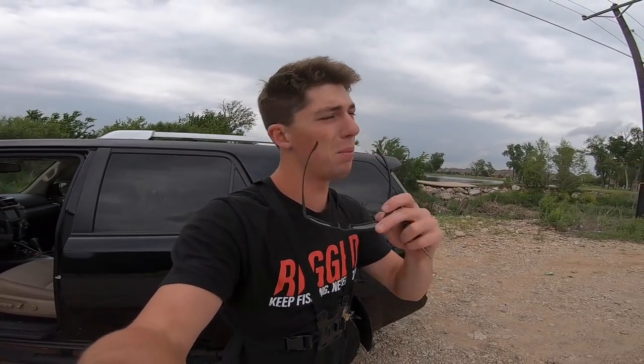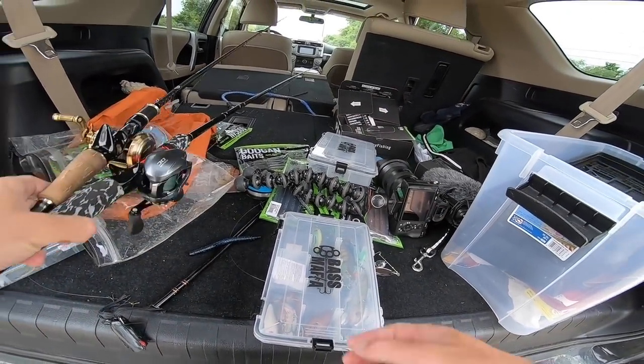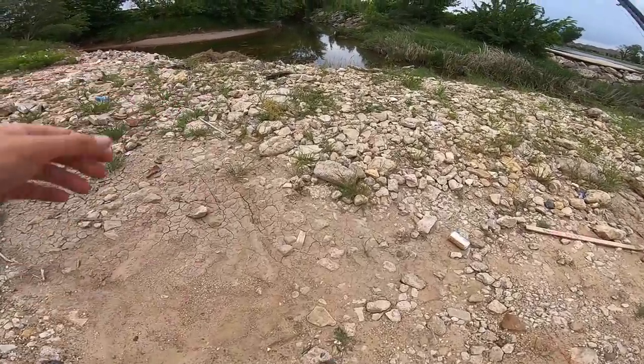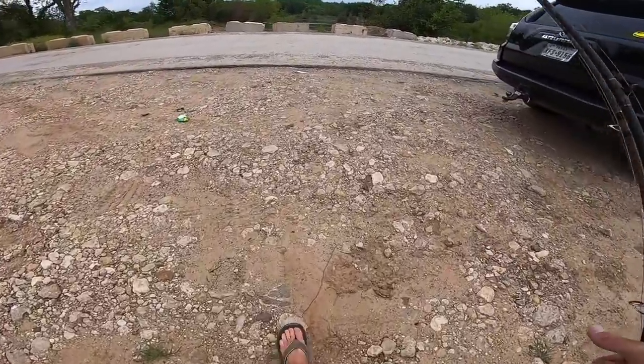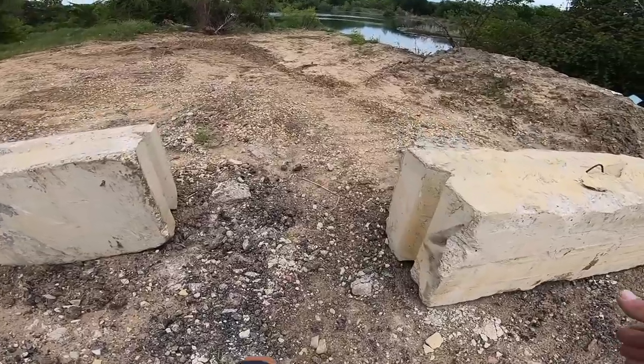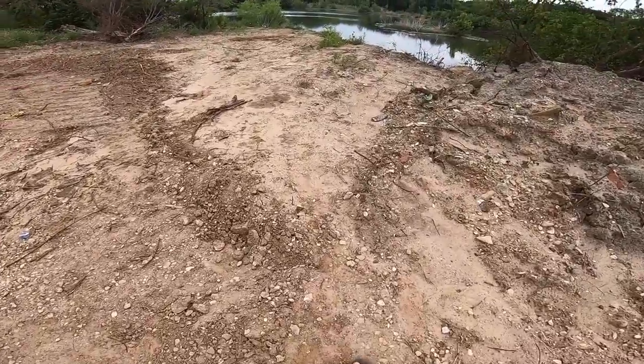Feeling extra giddy about spot number two. I haven't fished here in probably a few months since February when the water was super cold, but now it's warm and I'm seeing some grass — it's looking majorly spicy. Bringing the reel and the frog rod. I got my Senko in my pocket and the thousand dollar reel. Let's dibble dabble on over to the pond and see what we're working with.